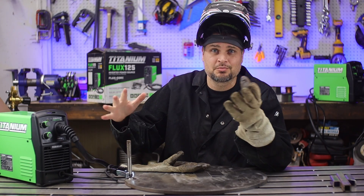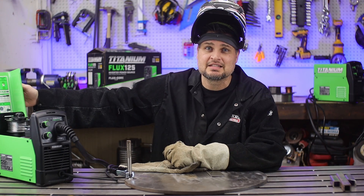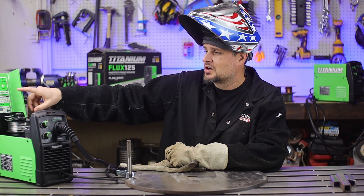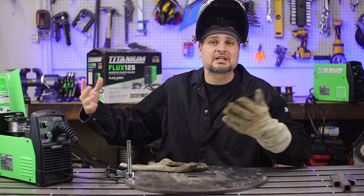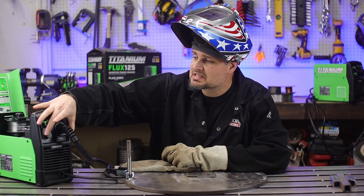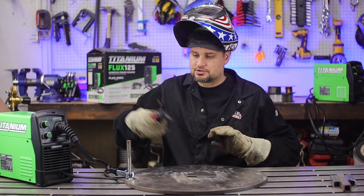We are so close, but another really important thing would be the actual settings. I've got some eighth-inch plate that I'm going to be welding here. Underneath the hood it gives you suggested settings, so for eighth-inch I'm at a wire speed of 6 and then E.5 to F.5.